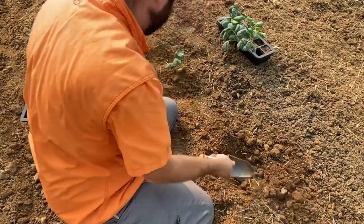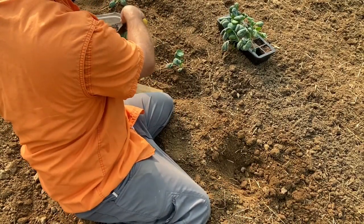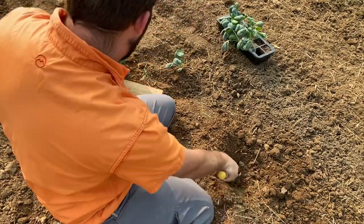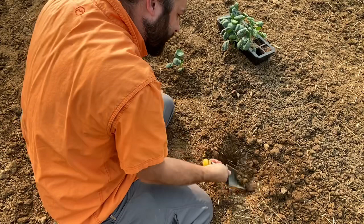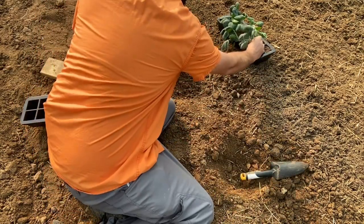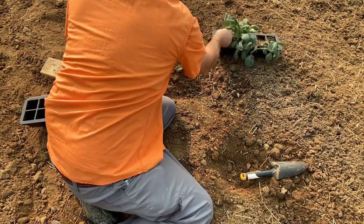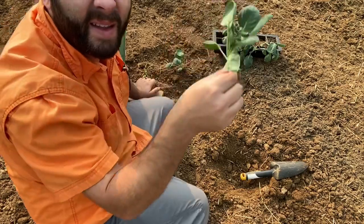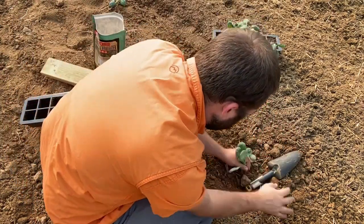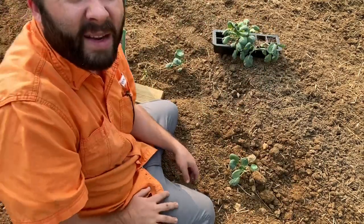I dig a good hole down here, put a scoop of my Hoss organic fertilizer in, sort of mix it up in the hole, pull one of these plants out — find a good one — sit it in the hole, and cover it up. Not much to it.